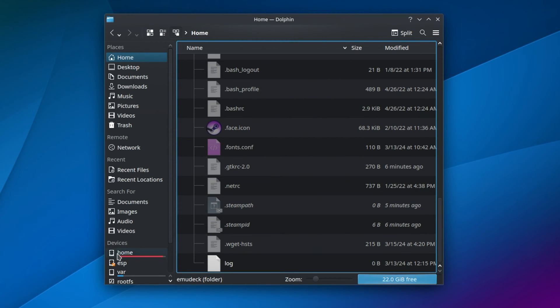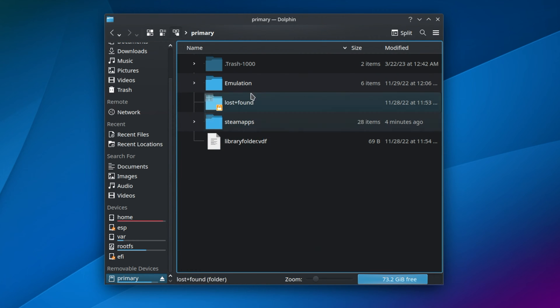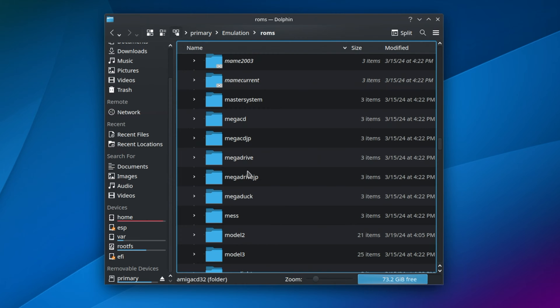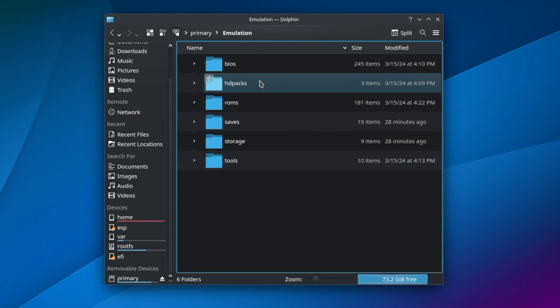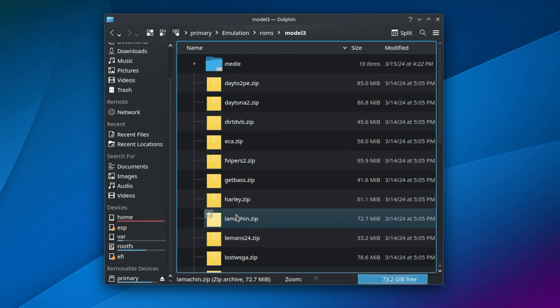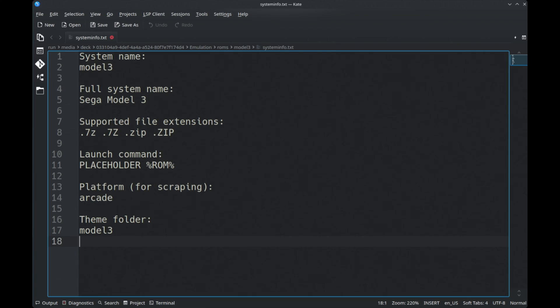Now for Model 2 games, go into the Emulation folder — the most common location is on your SD card depending on how you set up EmuDeck — then go into ROMs, Model 2 ROMs, and place your games there. For Model 3 games, go into Emulation, ROMs, Model 3, and place them in there. There's no specific ROM subfolder for Model 3 games.